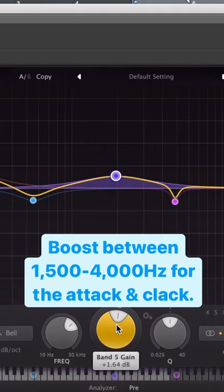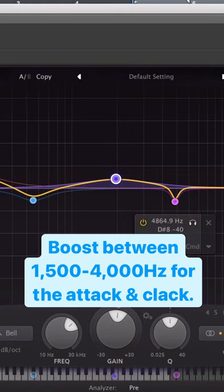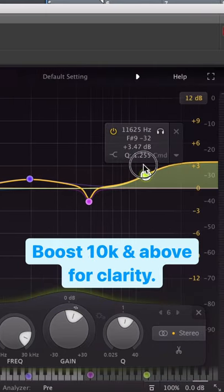The attack and clack will be found around 1500 to 4000, but keep vocals in mind when doing this. 10k and above for clarity. Follow me for more tips.